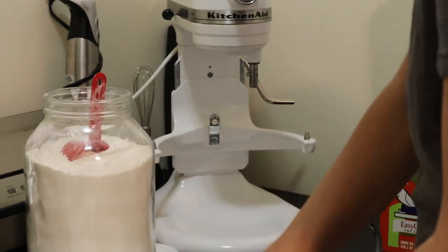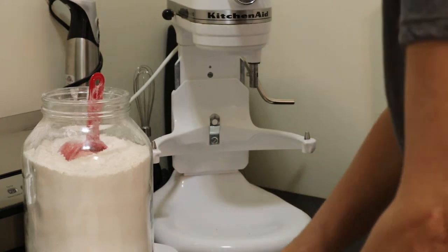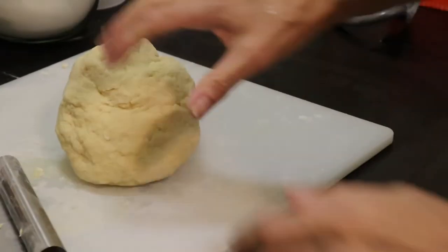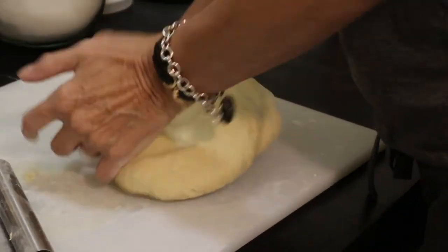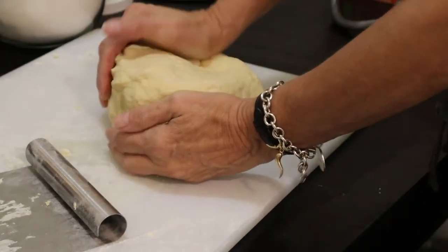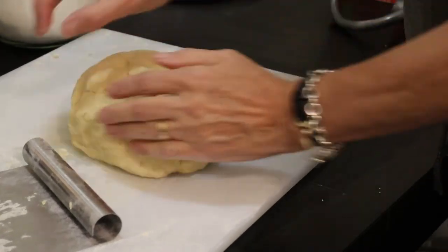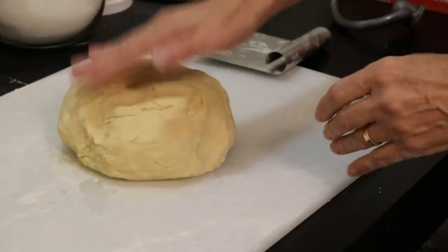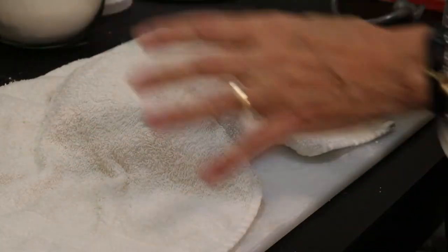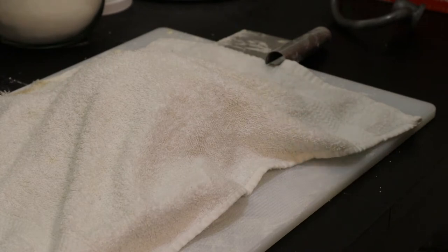Now I'm just testing the dough consistency by hand kneading for a minute. You want it moist but firm — you don't want it too dry. Now what we're going to do is just cover this up and let it sit for about half an hour. I've got my dishcloth and it's just going to sit — the glutens all work together — and in half an hour we'll start working it. Meanwhile I'll bring up the pasta machine and clean up a little bit.